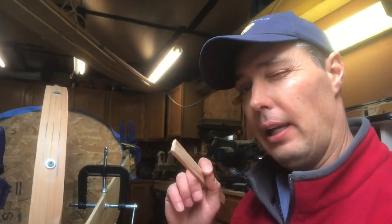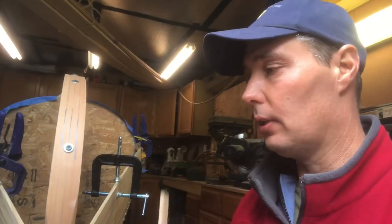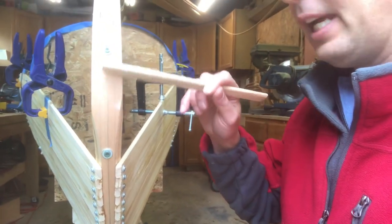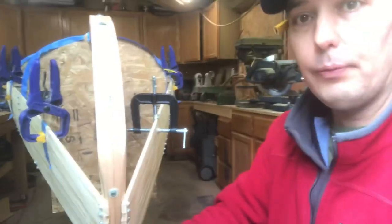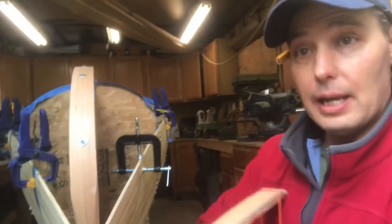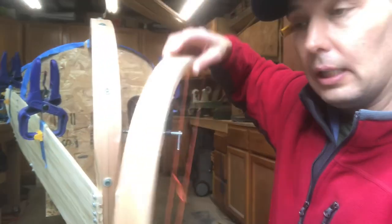If you remember, I had you glue it up so they come apart because it's two pieces. Here is the inner stem — see how we did this, we glued it to the stem piece. We have the three pieces, and this is the outer stem — see the three pieces. When we're done, this outer stem is going to go over the inner stem.